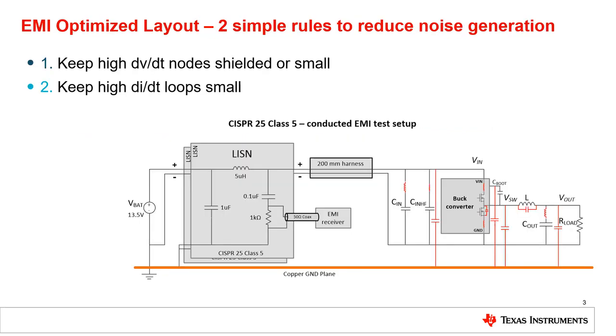To understand why less inductance leads to less ringing, let's discuss the requirements of a low EMI layout. EMI comes from input ripple and capacitive or inductive coupling to the car chassis or other circuits. To reduce ripple and coupling, the layout must consider and minimize parasitic inductances and capacitances in the circuit. More generally, the layout should keep quickly changing voltages or high dv/dt nodes shielded or small, as well as keeping quickly changing currents or high di/dt loop areas small.